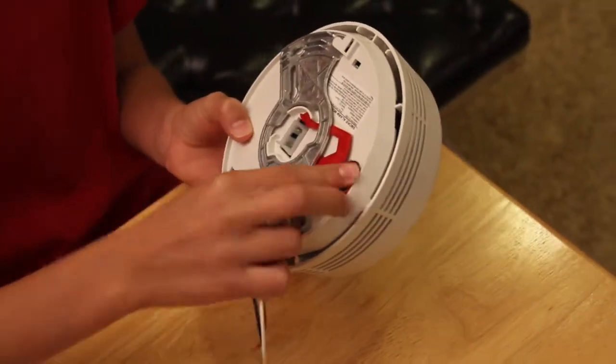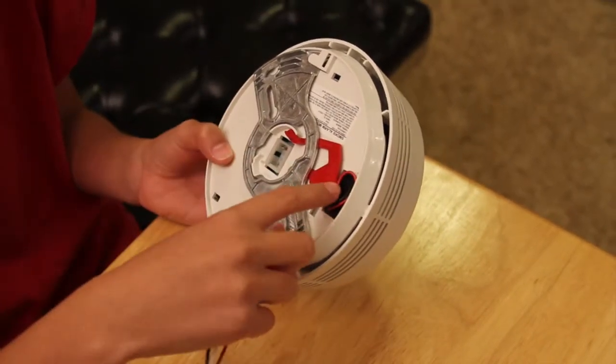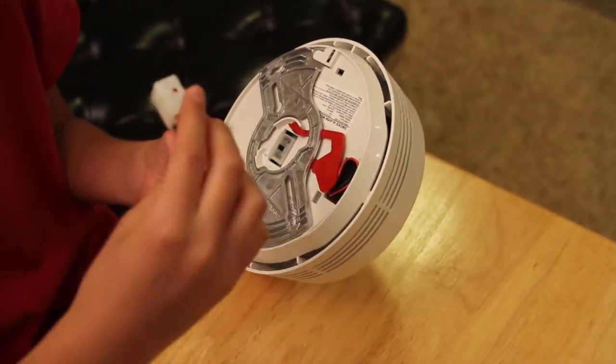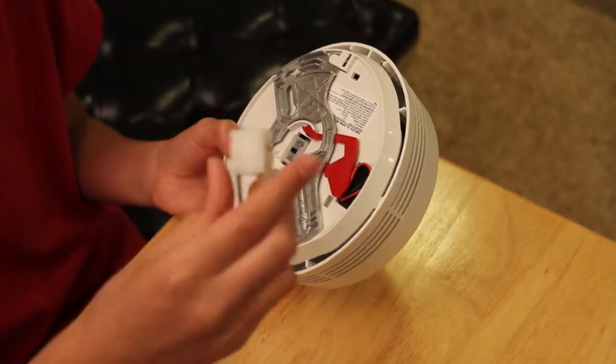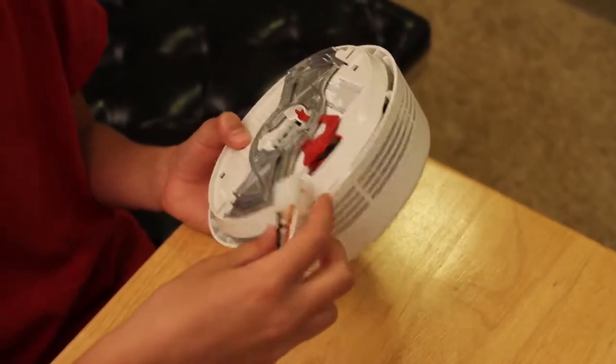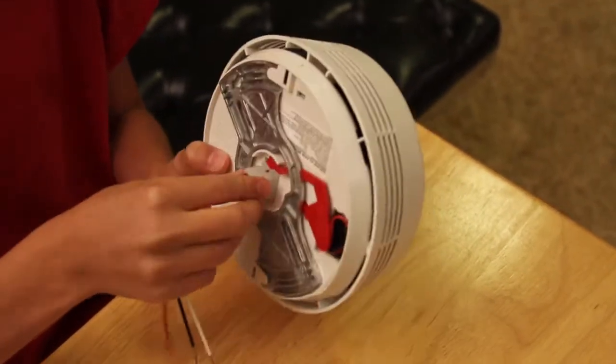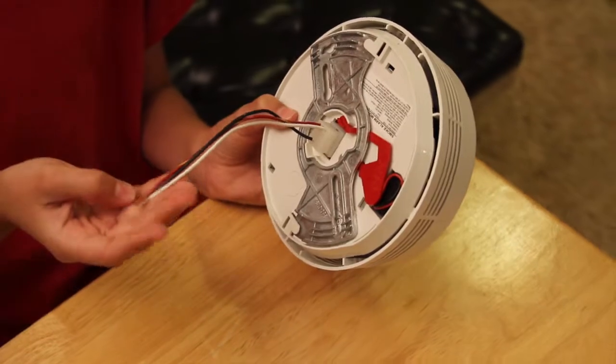So the battery backup — keep in mind, once the hardwire power dies, the battery can only last for up to 24 hours. So once the battery dies, it's 24 hours until the smoke detector starts beeping. For the hardwire, you just plug this in and hook these wires up to your smoke detector system.